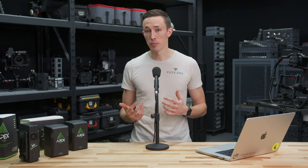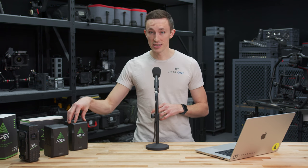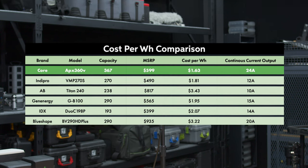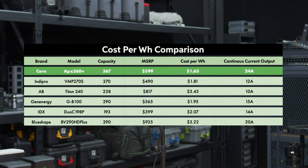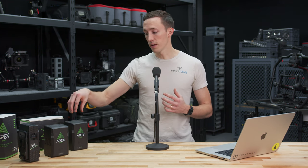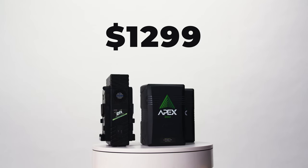Cost per watt-hour is where these batteries really shine. Core SWX has always been a great brand that pumps out really solid products at a really reasonable price point, and they did an even more impressive job here. At 367 watt-hours, when you compare these to similar batteries in that size and arena, these are actually 18 cents cheaper per watt-hour than some of the closest competitors — and some of those competitors are close to twice the price per watt-hour. They came out at $599 per battery, and with the charger and two batteries you can get it for $1,299 — that's for the low voltage. The high voltage comes in a little higher at around $1,400.